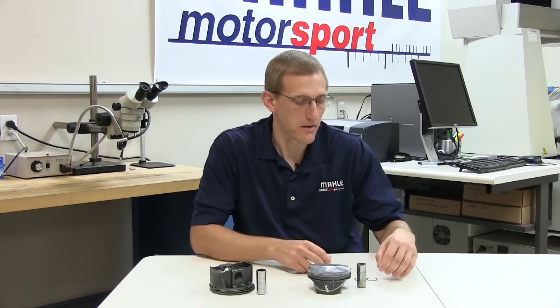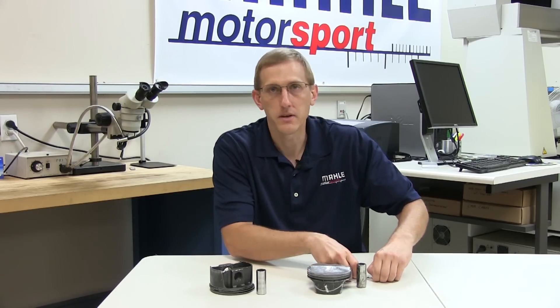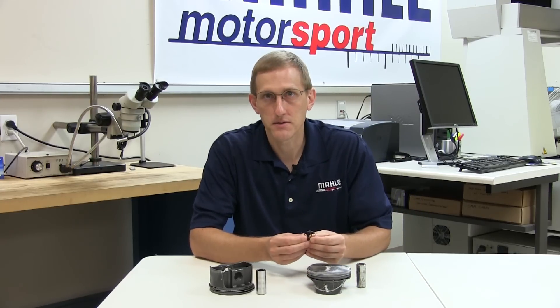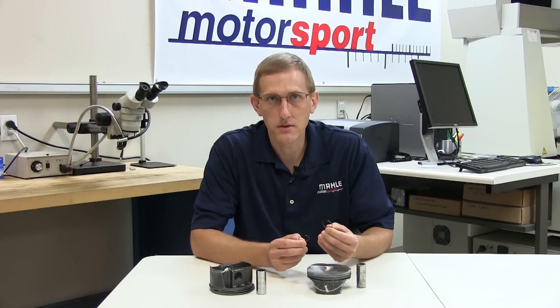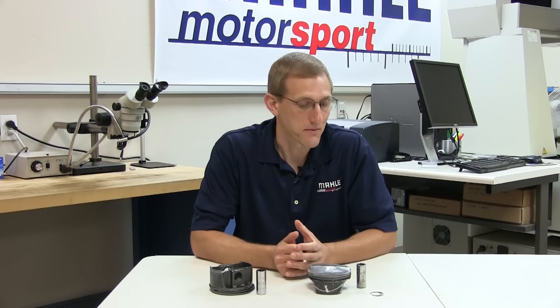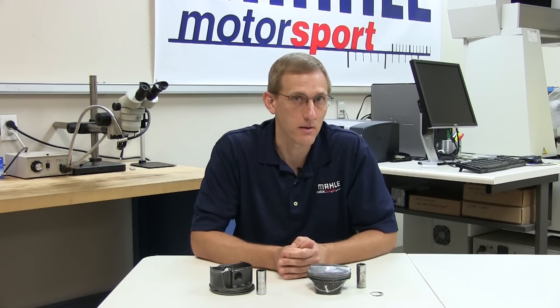Today specifically we're going to be talking about a pin boss or circlip failure. In some of our other videos we've given detailed procedures for how to install the round wire locks that we use in our most common power pack kits. We also covered the importance of making sure that the clips are correctly seated, and shortly we'll be seeing the impact of skipping or potentially overlooking that important step.